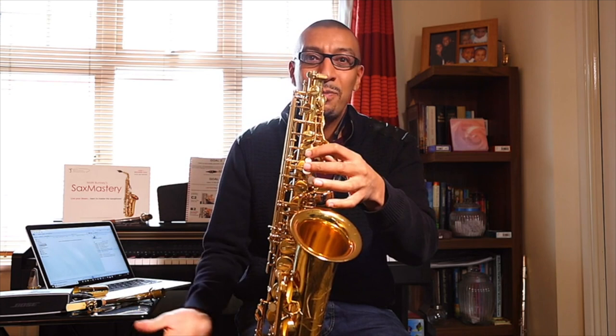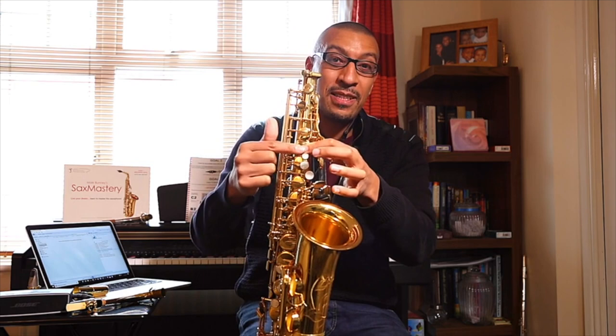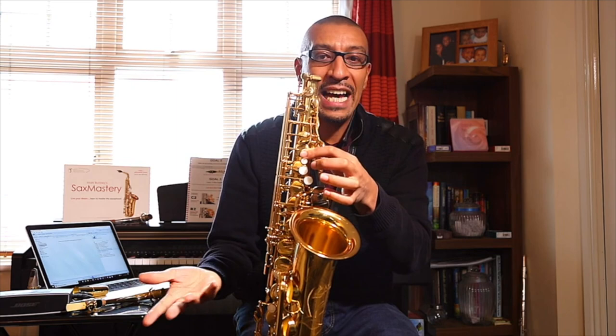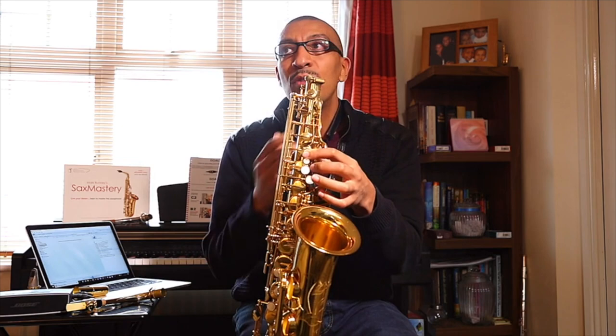So here's C and B. I think you've probably already memorized these. Simon, have you memorized these notes? C, B — I think we're good to go. We're on B. Now there's a unique note coming up — we're going to call it B-flat. There are a few different ways you can play B-flat, but I'm just going to teach you the one which I think you'll be using the most.